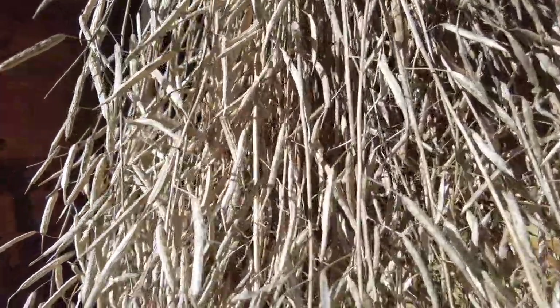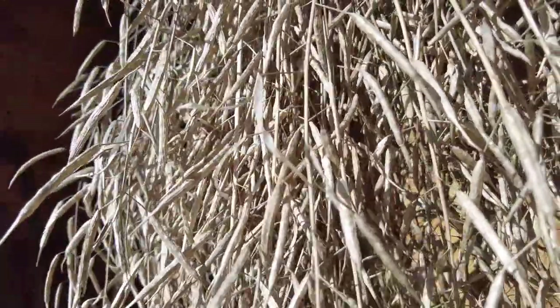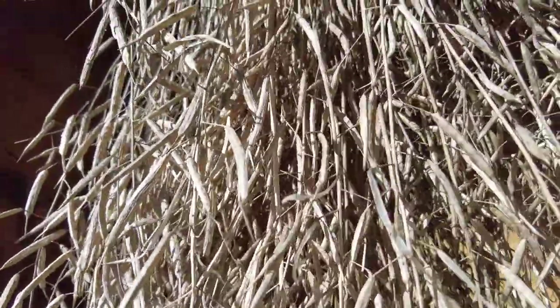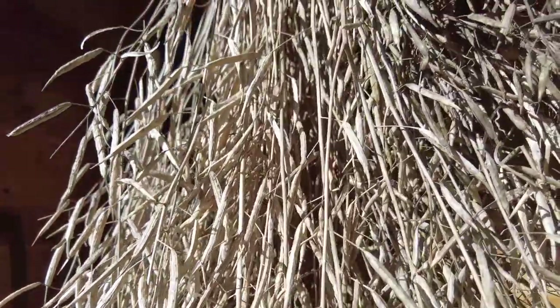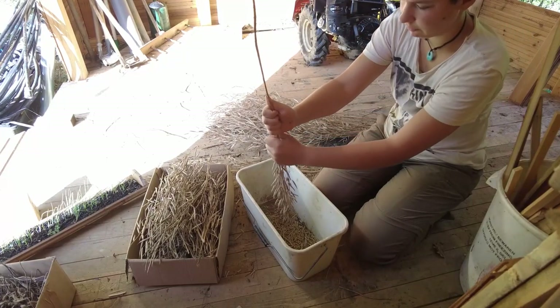Something we wanted to try out is also to produce our own seed, as buying them yearly is quite expensive. Here you can see Nini harvesting the seeds of the Pak Choi plants from this year.